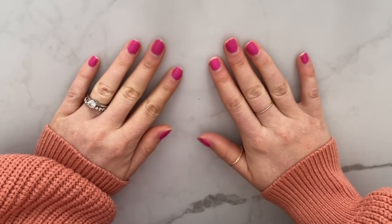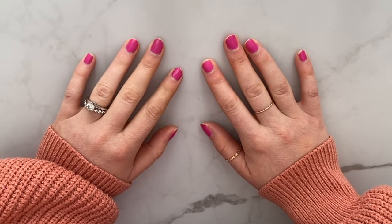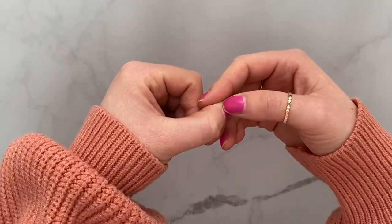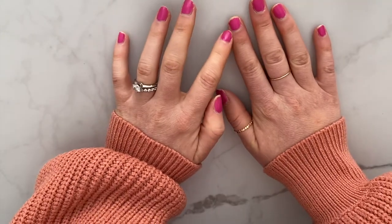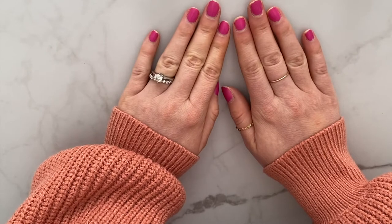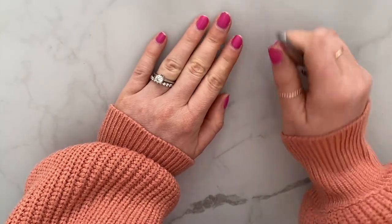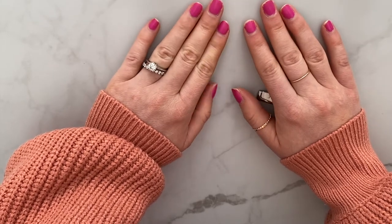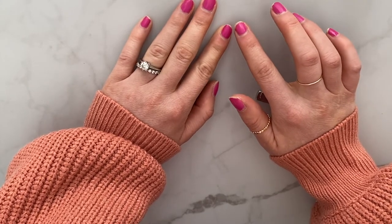Now let's get into the manicure. Here's what we're starting with for the before. They recommend not cutting your cuticles — instead, whenever you're in the hot steamy shower, just push your cuticles back. I've been doing that and it actually seems to be training my cuticles to stay back. I already did that last night, so now I just need to cut my nails. They recommend doing this while you still have polish on because it's easier to shape them that way.